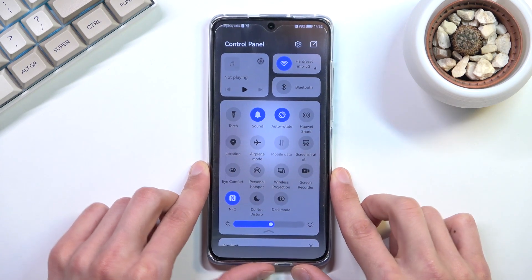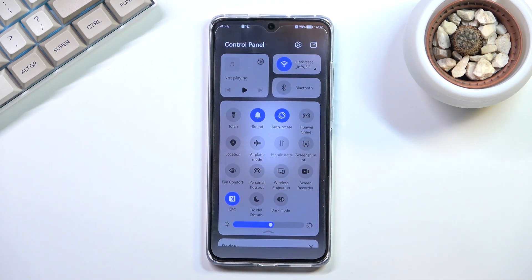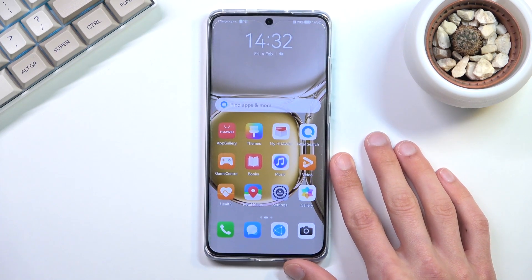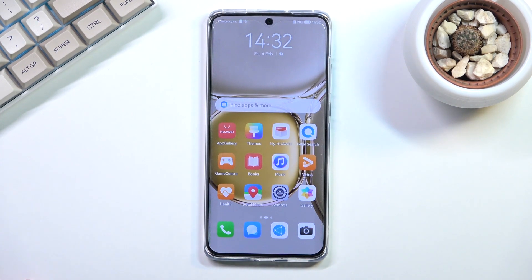I was curious whether location ended up on or off after selecting 'Later.' Pulling down the quick settings panel, it looks like location is actually turned off by default when you choose to have it off — good to know. Anyway, that is how you go through the setup of this phone. If you found this helpful, don't forget to hit Like, Subscribe, and thanks for watching.